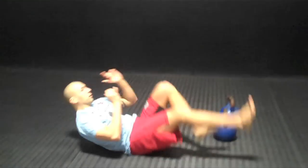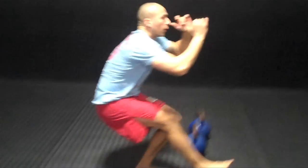Third motion: you're going to rack your kettlebells, do a pistol, or you can do a neck squat. So you go all the way down, all the way up.